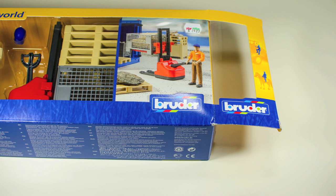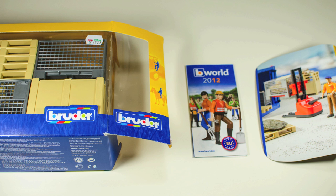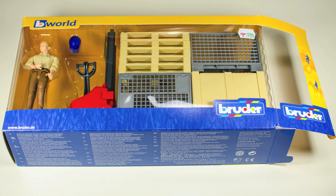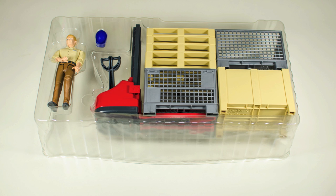The box is sealed and when you open it from one of the sides you can pull the cardboard sheet out. Under that cardboard sheet you can find an included catalog of other Bruder Toys and an information sheet about the company that manufactures the set. The set is held in place by clear plastic formers which can easily be slid out of the box.